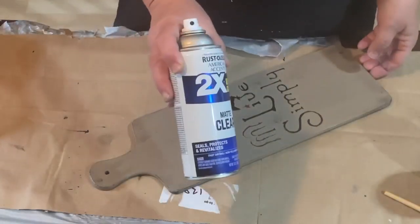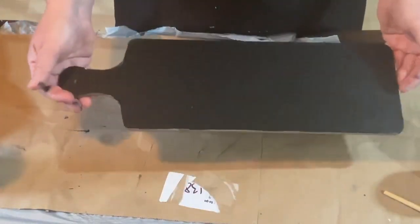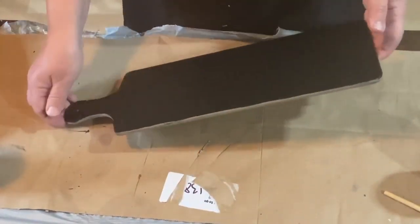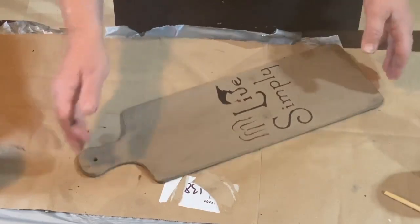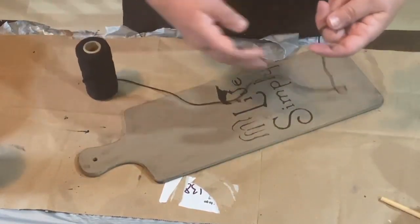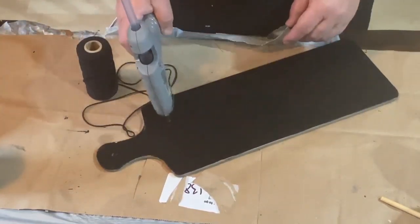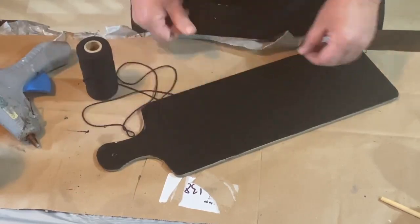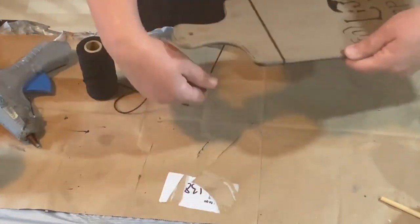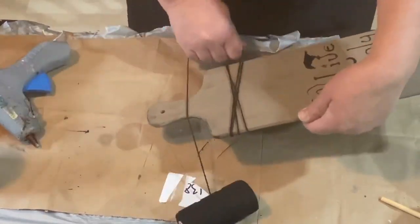I've taken some matte clear spray paint and sealed it in, and I painted the back of it black and sealed that as well. I also bought some black twine — it's kind of like jute twine — and I wanted to put that on this board.